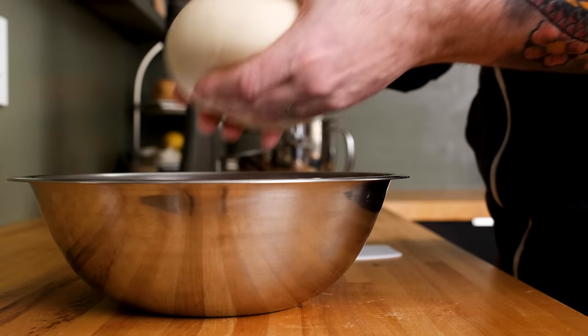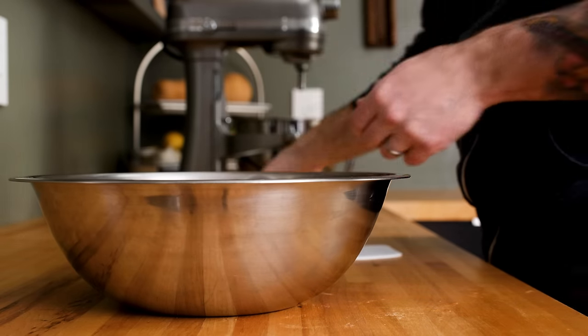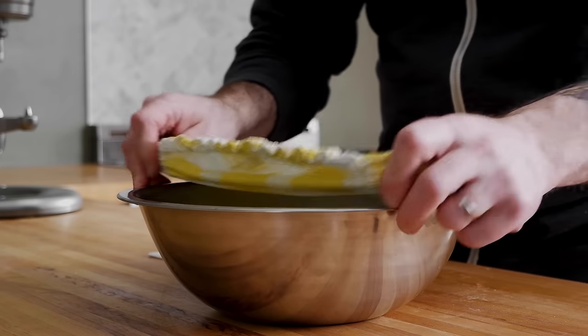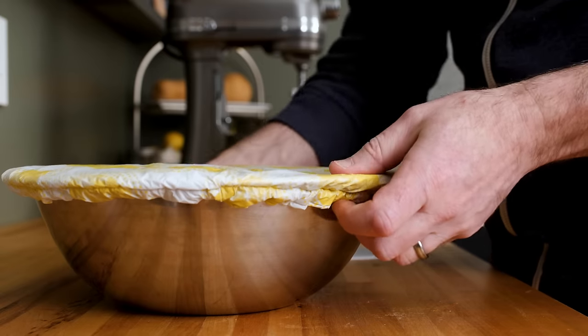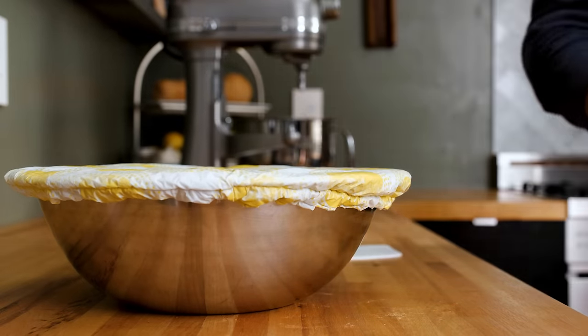Grab a large bowl, lightly oil the inside, then carefully add the dough. Cover the bowl with foil, plastic film, or a proofing cover. This recipe follows a lunch-to-dinner timeline, but there are a few things you can do to either speed up or slow down the process.